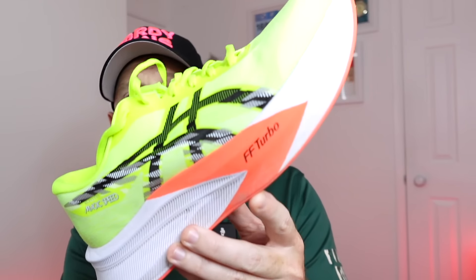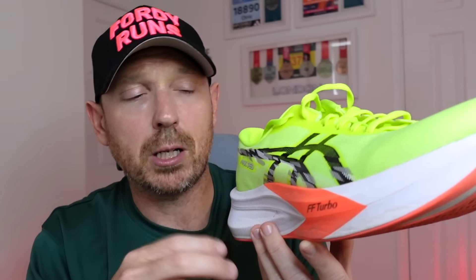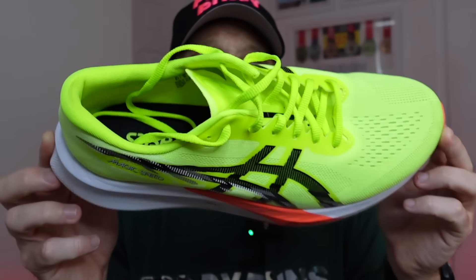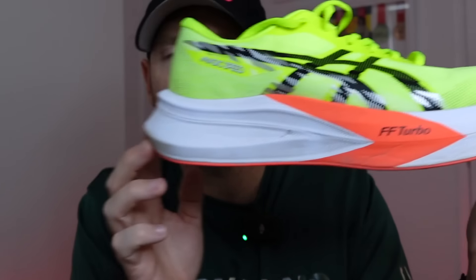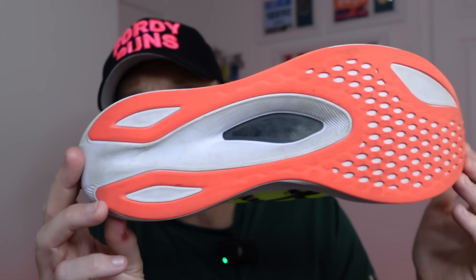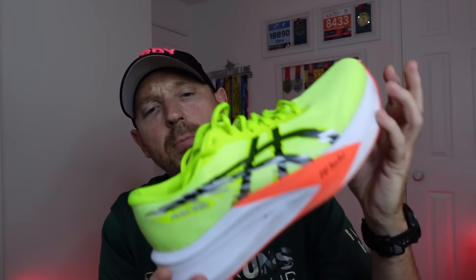We've got Flight Foam Turbo in the shoe, but it's a bit naughty because they label it large — it's only actually an insert. The whole rest of the midsole is Flight Foam Blast Plus, which you get in most daily trainers at the moment. It's in the toe area to help you as you transition through. You can see the carbon plate underneath that runs the full length of the shoe. The Asics Grip has decent coverage. You've got the right amount of foam in the heel, a nice racy tongue, lockdown's fine — it's built well, it's an Asics.